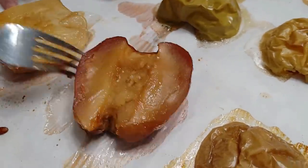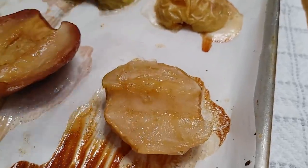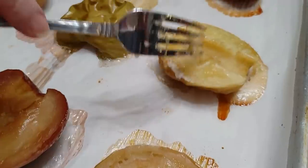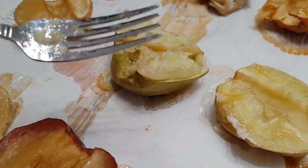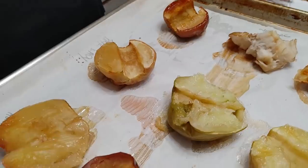Red Delicious. This one I will eventually identify. Golden Delicious. And Granny Smith. Now I'm going to take my fork and smash them so you can see what kind of textures they have.